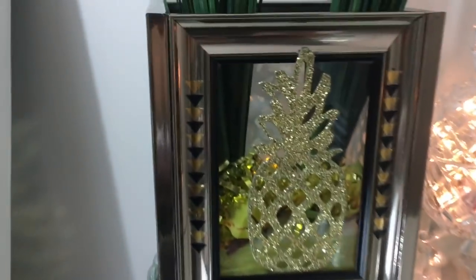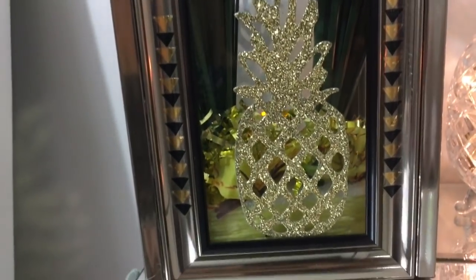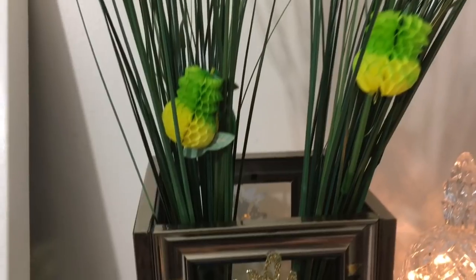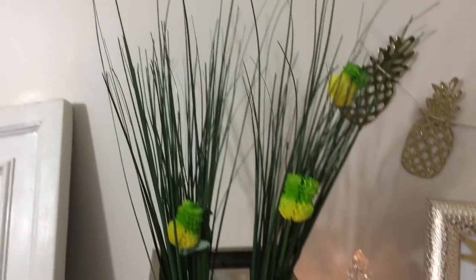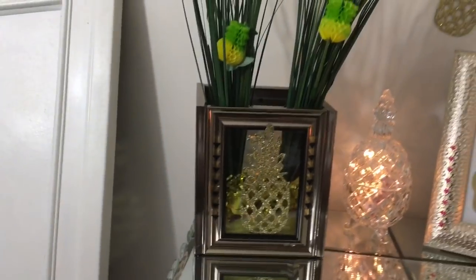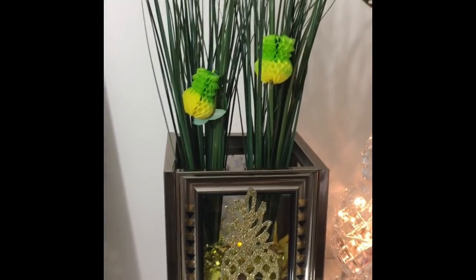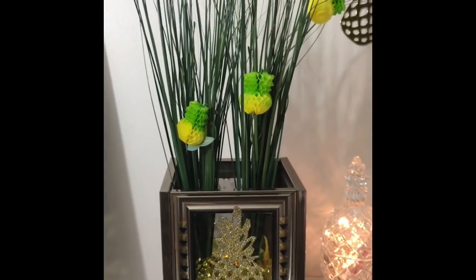So here's the final result, guys. I love the way it came out — I'm loving that tattoo detail on the side. You have the pineapples on each side of the glass, the onion grass coming up the top to give it that look from the top of a pineapple, and those little pineapples are so cute. I think this came out so cute for some budget-friendly pineapple decor.